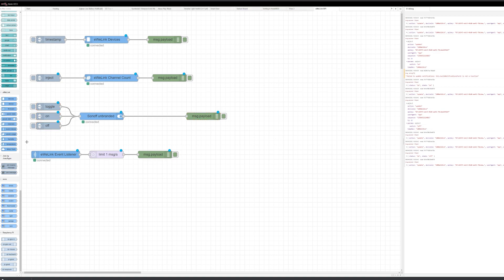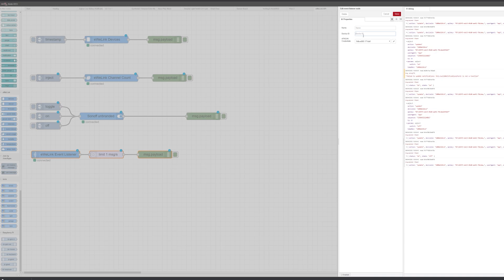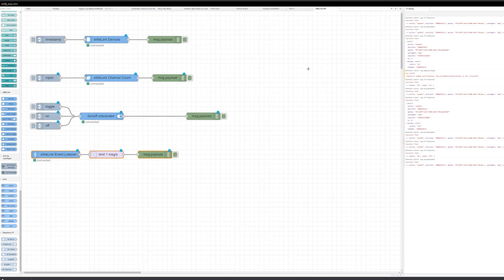If you want to monitor switching from an external source, you can also use the EventListener. It will listen to either all devices if you don't specify the ID, or to a specific device if you do. It's very simple and you have a couple of different nodes to receive information about power usage, temperature, humidity, and so on.